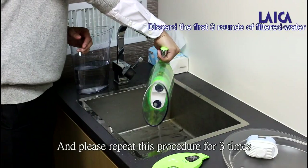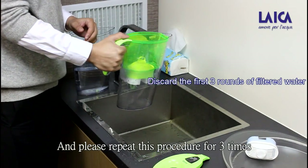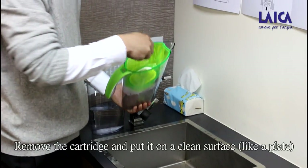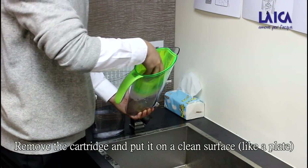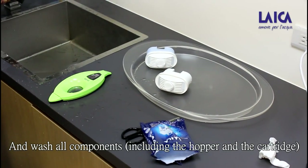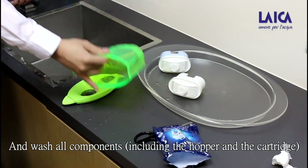Please repeat this procedure three times. After this procedure, remove the kudrik and put it on a clean surface like a plate, and wash all components including the hopper and the kudrik.